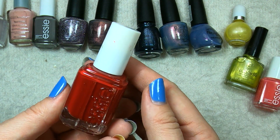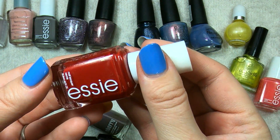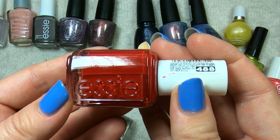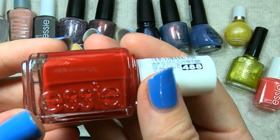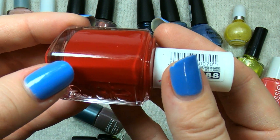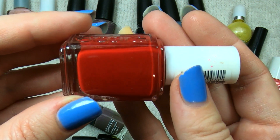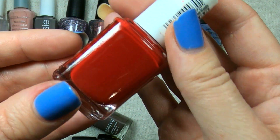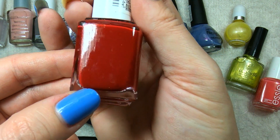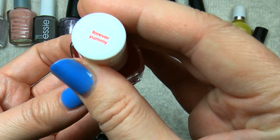The next Essie is a red called Forever Yummy. This one is actually a nice tone of red — it's got a little bit of depth to it. Not quite a burgundy, it's definitely still in the red family, but it is a deep red, which I do like. I will probably try this against some of the reds I've already swatched and compared. It is a beautiful cream polish and I'll be curious to see how it looks against my skin tone.